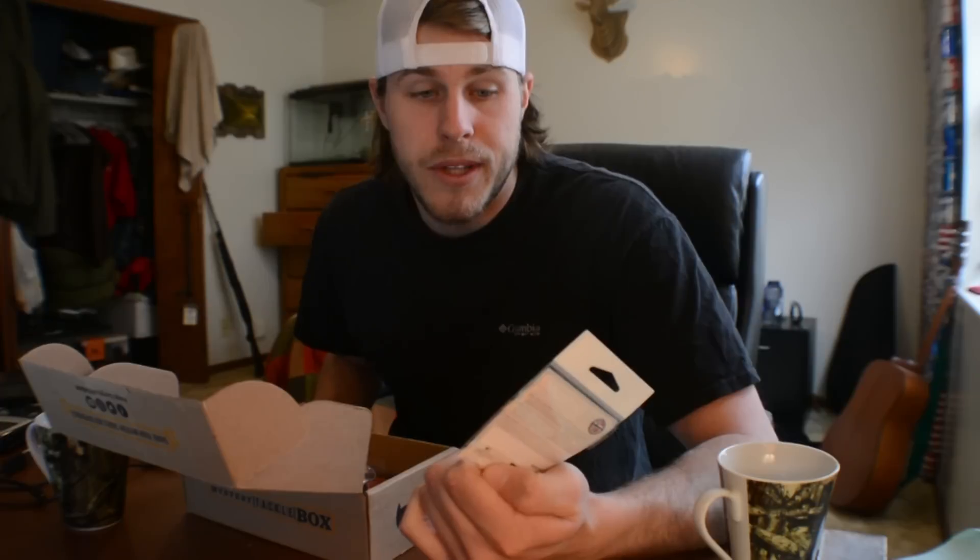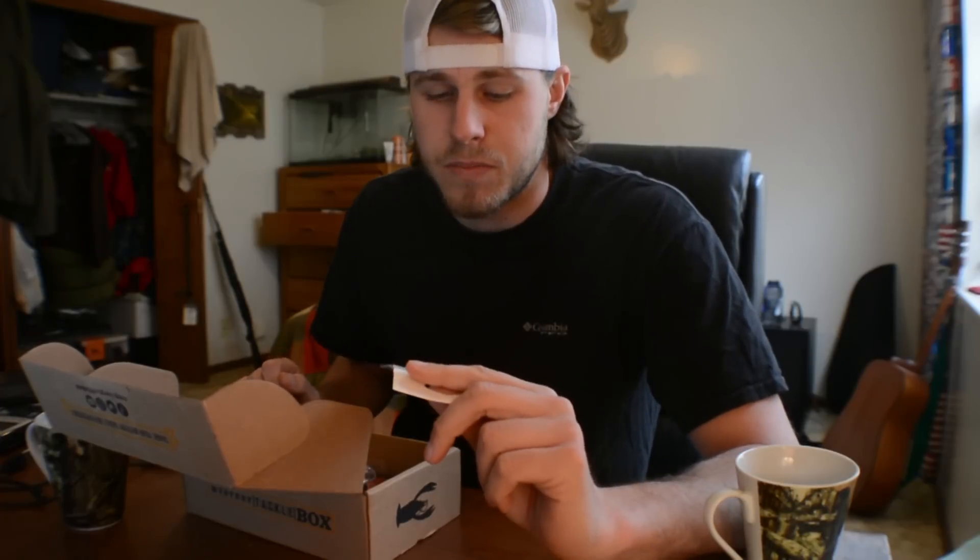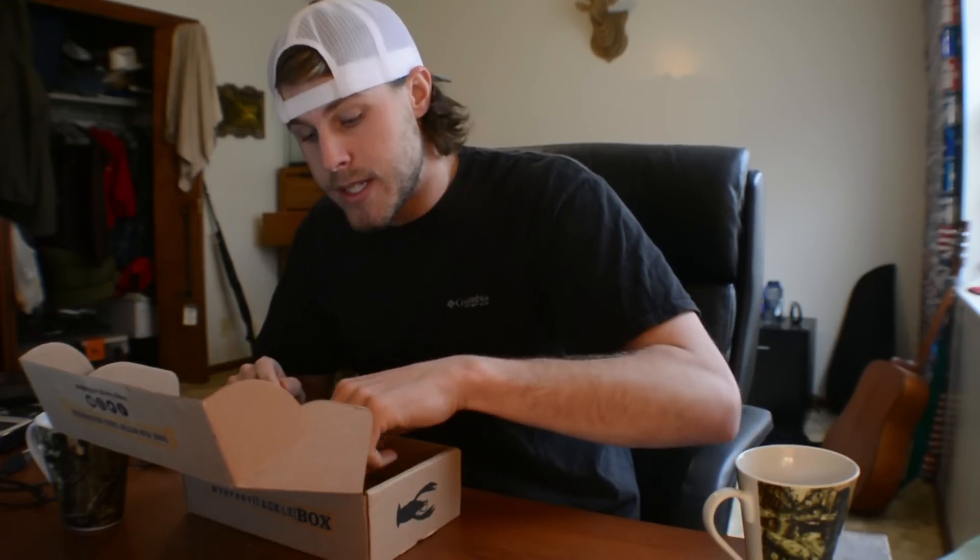First things first, I got some 5/0 must-add worm hooks. These hooks are not necessarily my favorite thing to use — I like extra wide gaps more than worm hooks, just personal preference — but these are perfect for what I use, so I like them. I will definitely be using those.